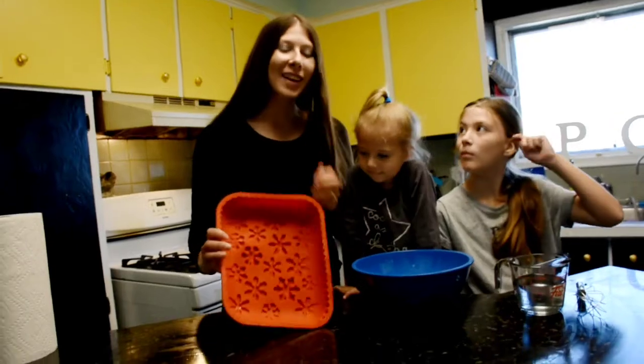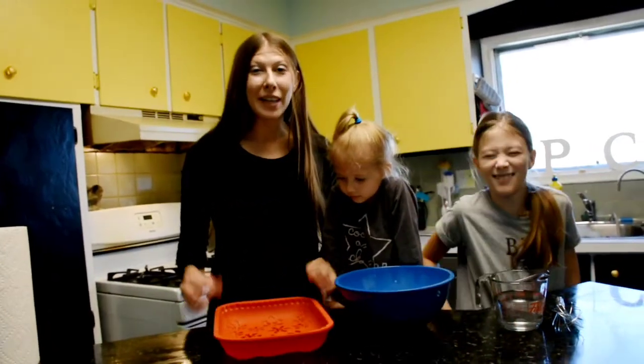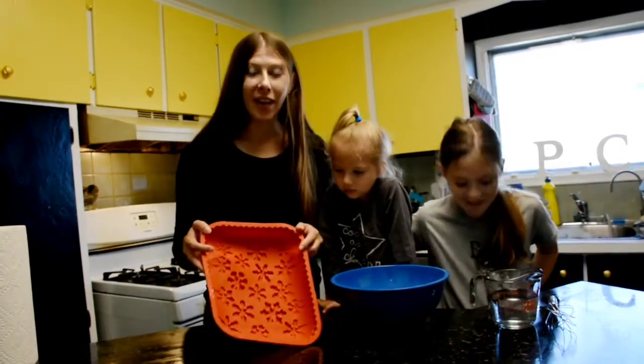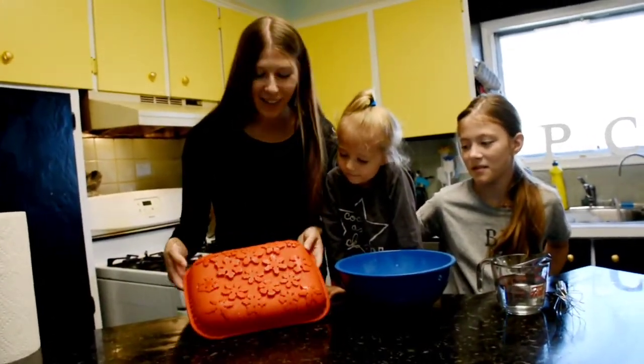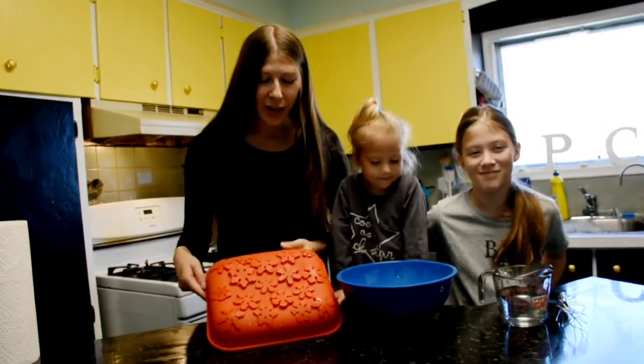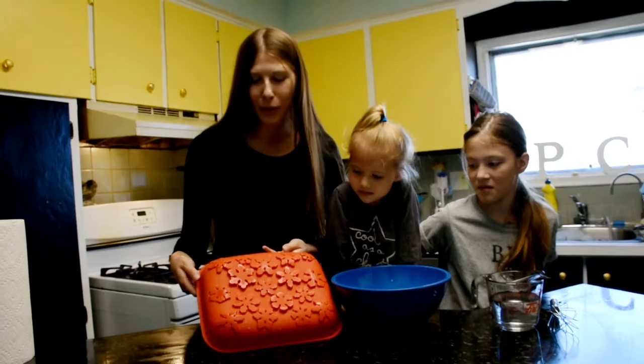We don't bake often, and we are baking a cake, but we realize that we don't have any cake pans. We did find this — it's actually like a little Christmas set. So we're gonna use this and try to change the snowflakes into flowers. Let's see if we can pull it off.